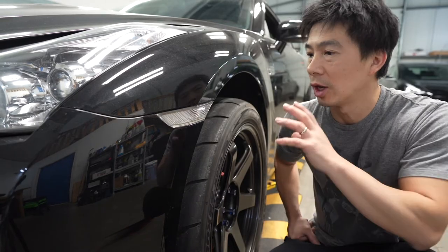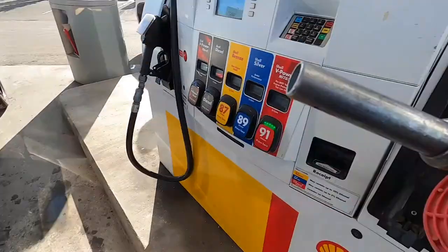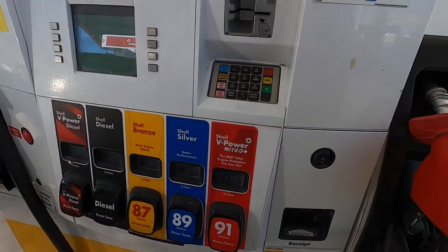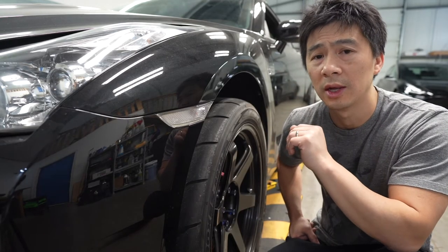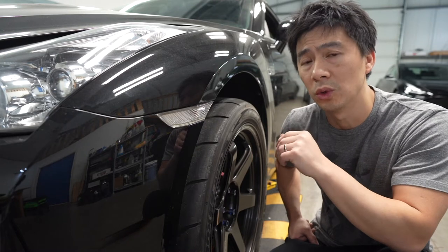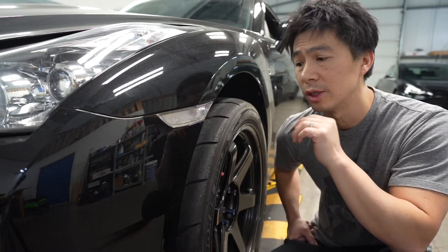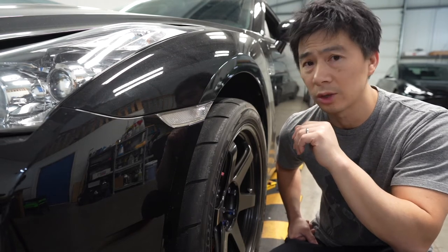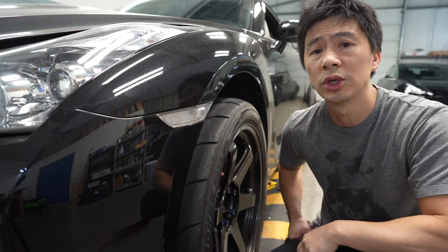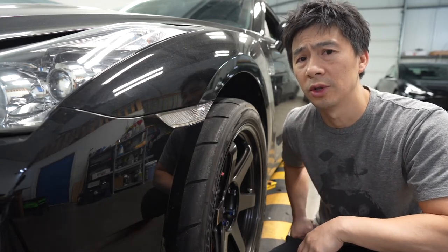So normally the first thing I do when I winterize or prep the car for winter storage is fill up the car with a full tank of gas. In the summertime I normally run on Husky 94, but Husky has ethanol content and obviously ethanol is not good for winter storage because it loves to absorb water. So for long periods of storage I'll put in Shell, because Shell doesn't run any ethanol in their fuel.